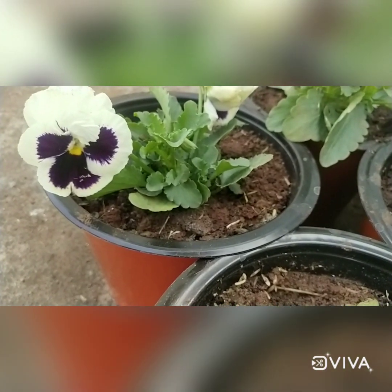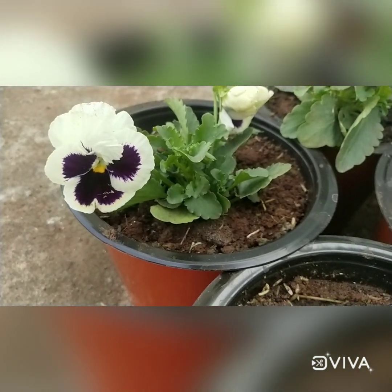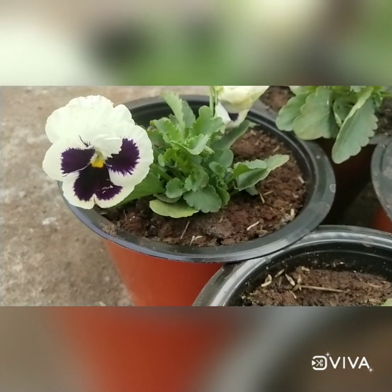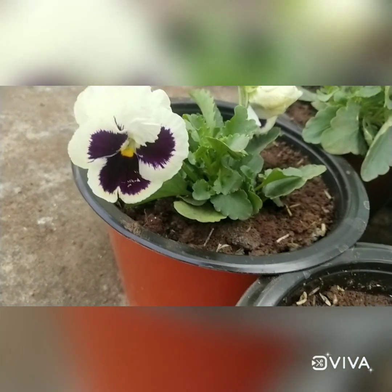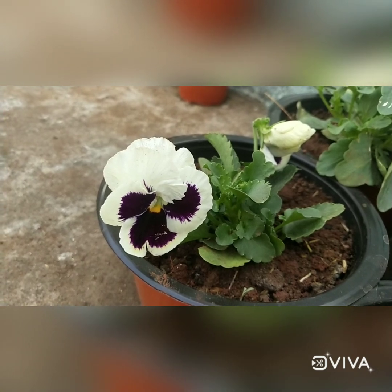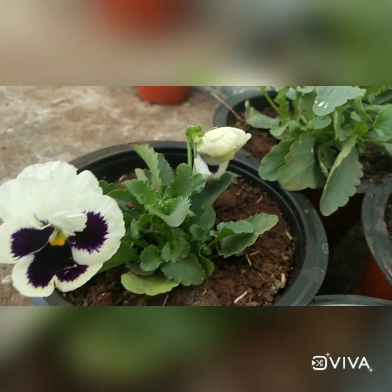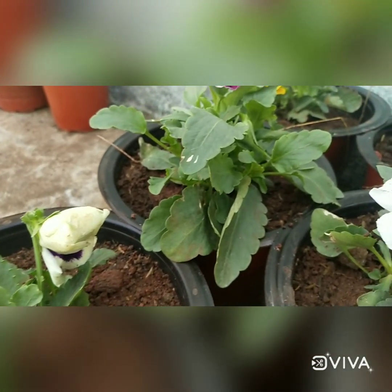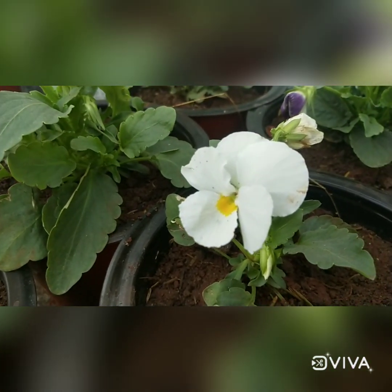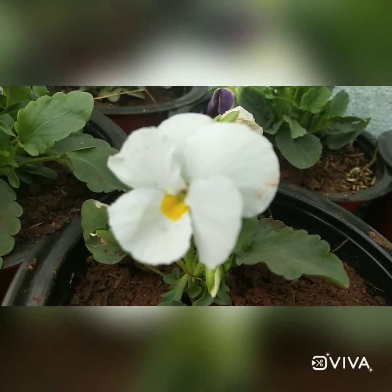Coming to the potting mixture, I have used 50% garden soil, 15% vermicompost, 10% cocopeat, 10% rice husk, and 10% cow dung compost. This is the all-time mix I use for annual plants as well as seasonal plants. Most commonly, seasonal and annual plants require well-drained soil, so I have used it and I'm successful in growing all the seasonals.